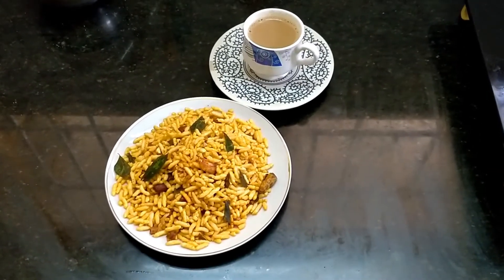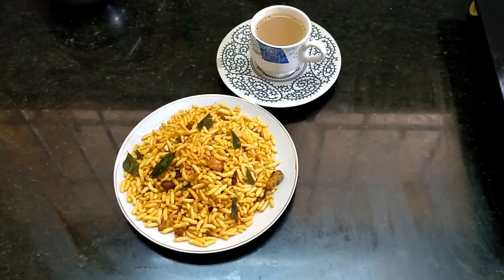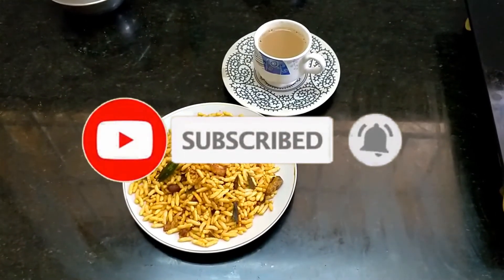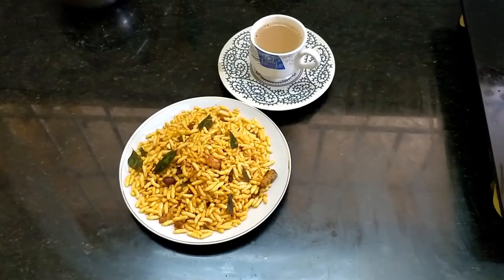You should try it. Enjoy it. If you have any recipes, please comment in the comment box. If you have any questions, subscribe to the channel and click on the bell button. Share it with your friends. Enjoy it. Bye viewers!